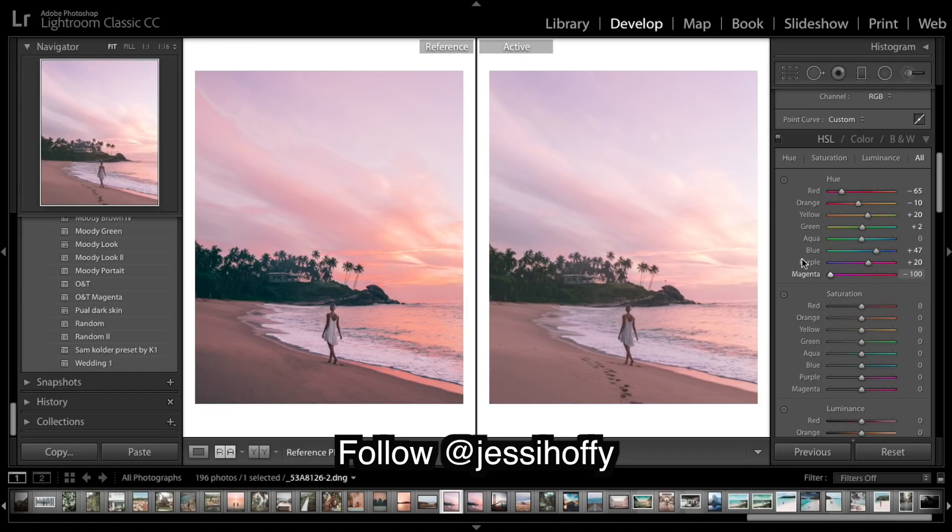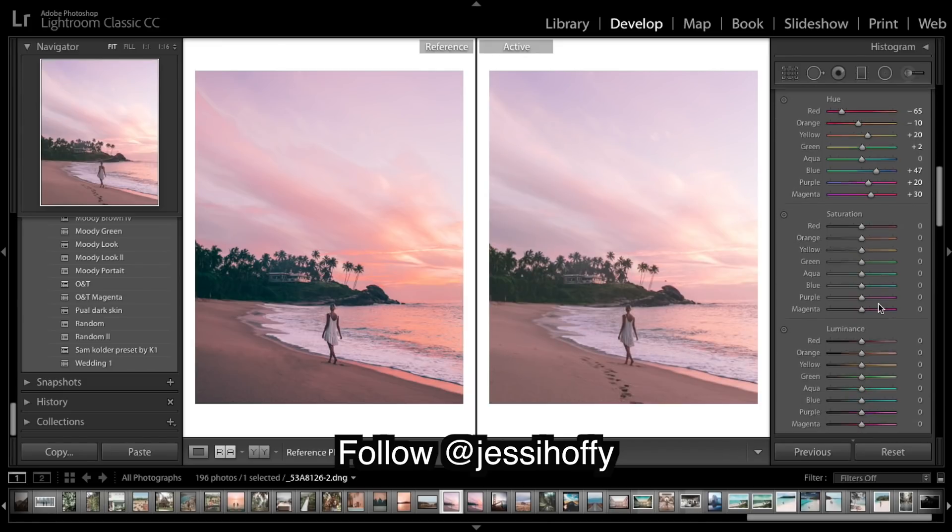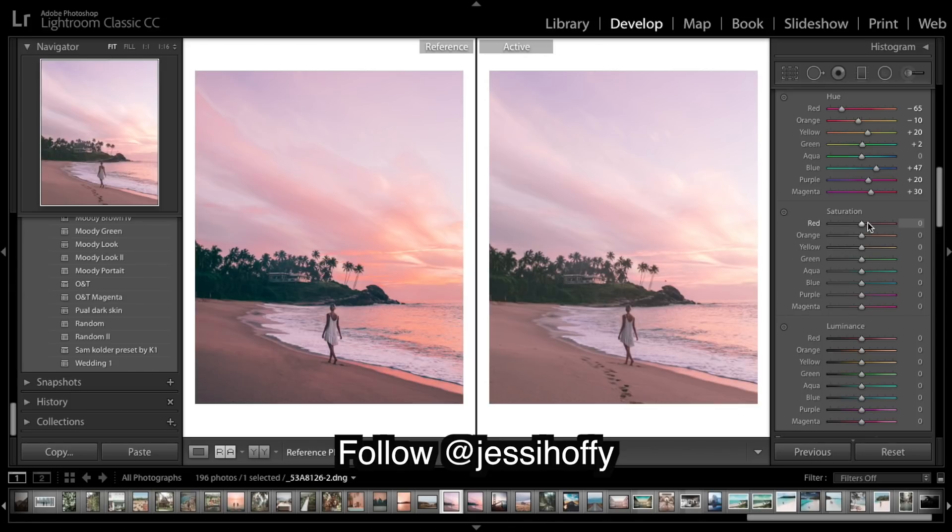Magentas - not so much of a fit. For saturation, it's self-explanatory - bring up those oranges, drop those greens. We don't have many greens in this image but it's pretty common, especially in tropical images, to really drop those greens. Same with the aquas and the blues.